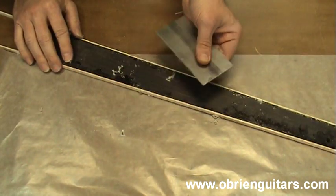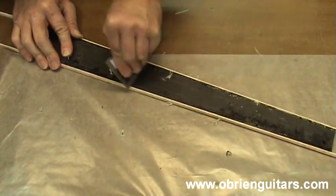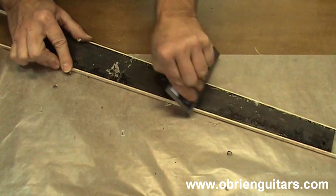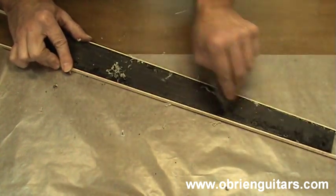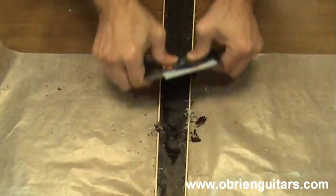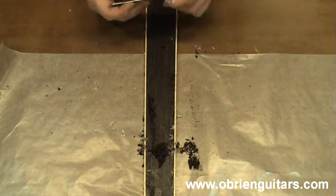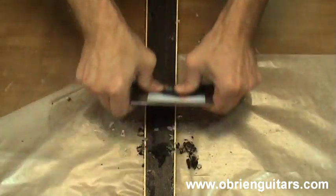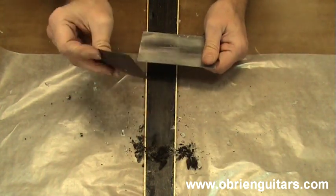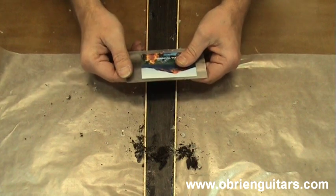After the glue is dry, I come in with my scraper to remove the excess glue. Also, if the binding is not quite flush with the fretboard, it will be when you get done running the scraper over it. By the way, here's another little trick for you: as you run your scraper over things, it creates friction and gets hot. Put a little magnet on there and that helps dissipate the heat before it hits your fingers.